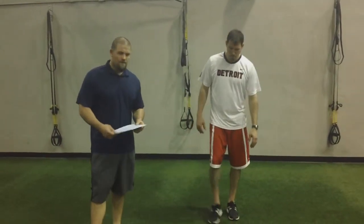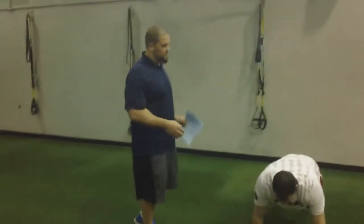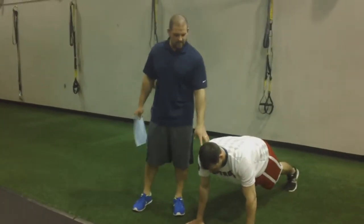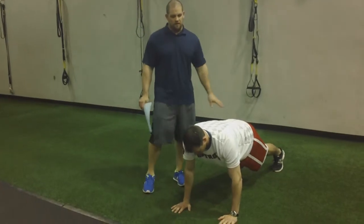Body weight chest exercises. We're going to first start with a yoga push-up. When we get into yoga push-up position, it's the same as our normal push-up position here. Start with the hands underneath the shoulders. Make sure we have a good neutral core to start.